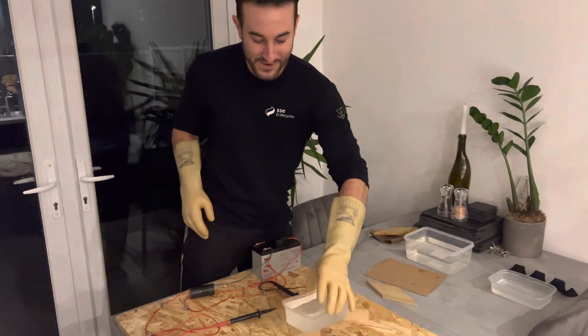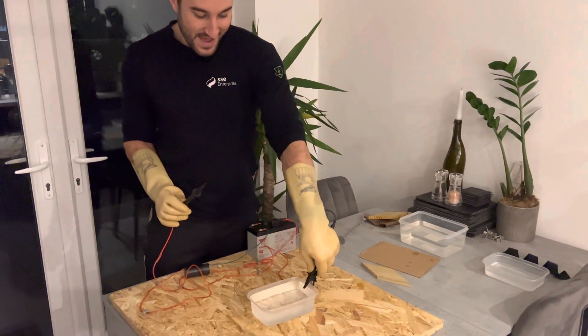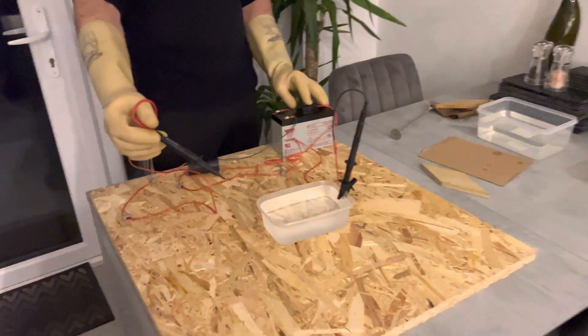So now we've got a tub of water. A tub of water is a rather good conductor, so that will conduct.